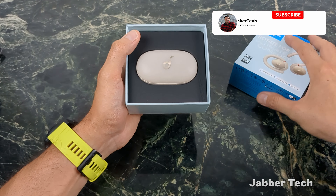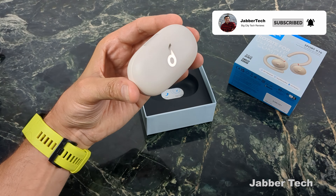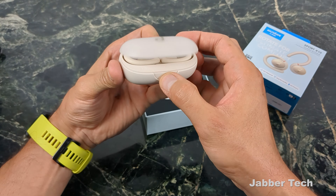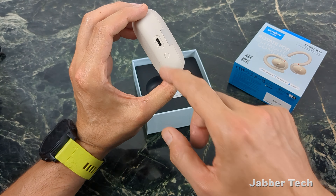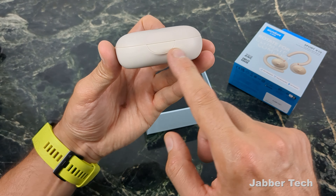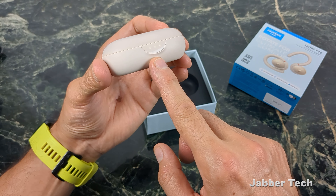32 hours of playtime. I've got a lot of playtime on these headphones. They come in two colors: a cream white-ish type of color and black, and they do have a nice charging case. It is USB-C, which is definitely great to see. On the front, you can see if you press the little button, you can see your battery life right there.